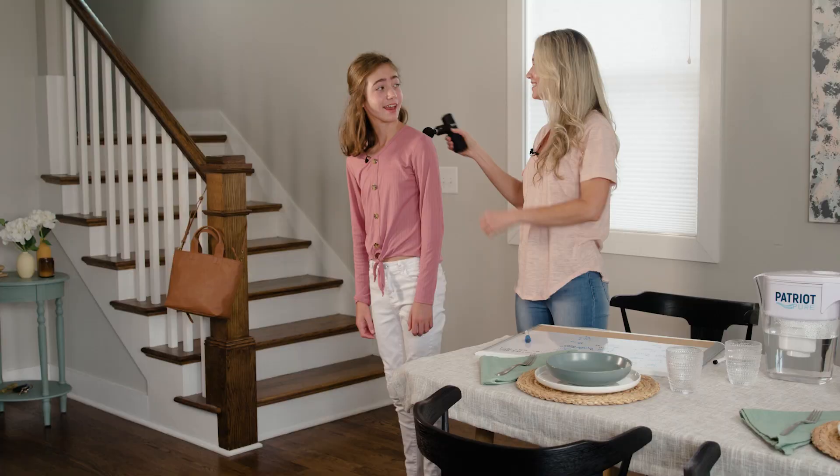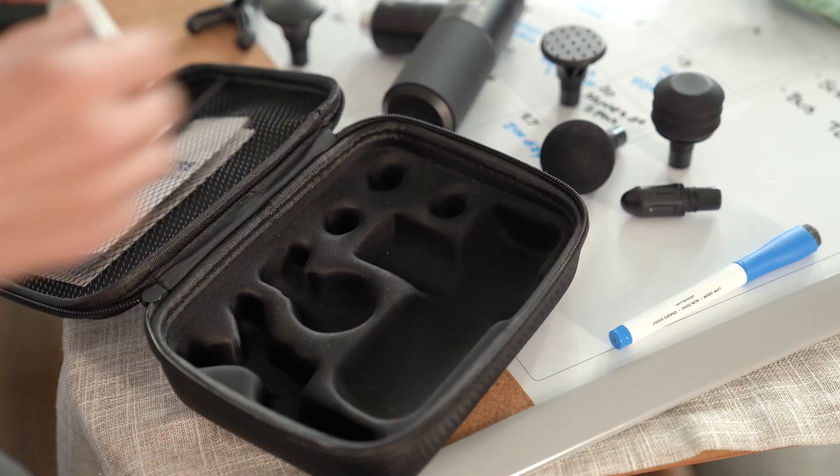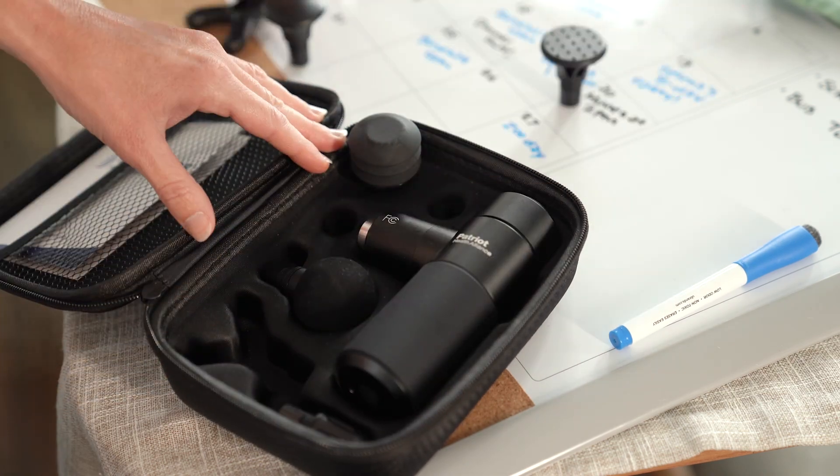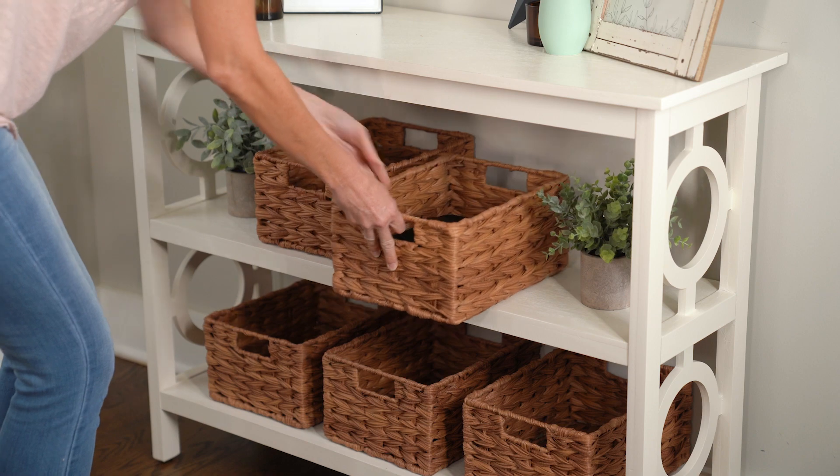How's that feel now, kiddo? Way better, mom — thank you! You're welcome. I think I'll switch out one of these massage heads and give my neck some relief too. When I'm done, I'll just pack everything up into this cute little carrying case and slip it in a drawer until I need it next time.